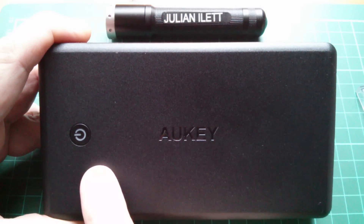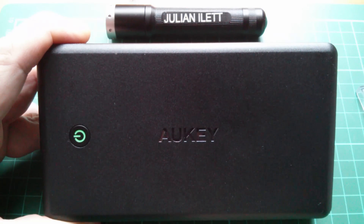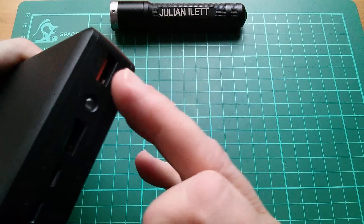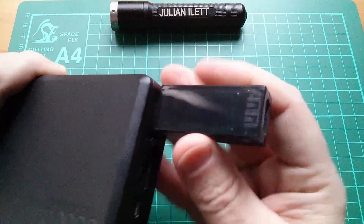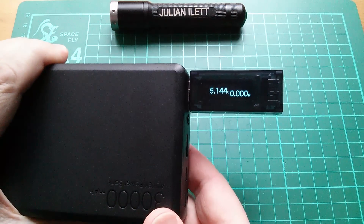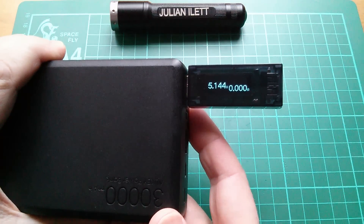On the front we have the on/off switch. Press that and it pulsates in a rather nice green color while it's on, and when the unit switches itself off that of course goes out. Let's take a quick look at the Qualcomm Quick Charge 3 output. Let's plug in this power monitor and switch the unit on — that's showing we're getting 5.14 volts coming out of that socket.